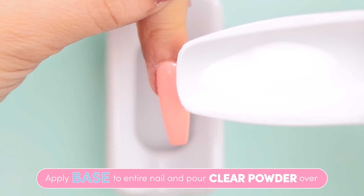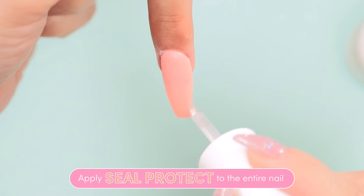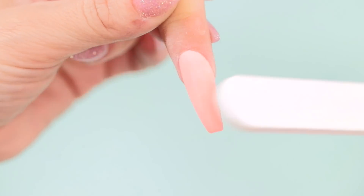Applying the base to the full nail, and this time we're pouring over the clear. Liberally applying Seal Protect, and filing, shaping, and buffing the nail. For a detailed tutorial on traditional dip application, click on the link above.